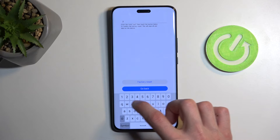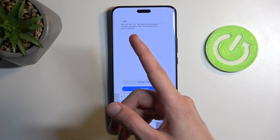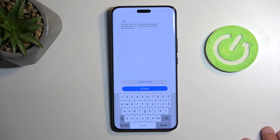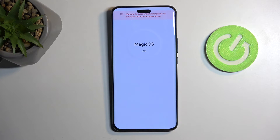Now type in 'yes.' Keep in mind this will always tell you to type in 'yes' even if you have a screen lock — it won't change to asking you to type in your code or anything like that. It's always going to be 'yes' as confirmation. Once you do so, tap on 'Factory Reset.'